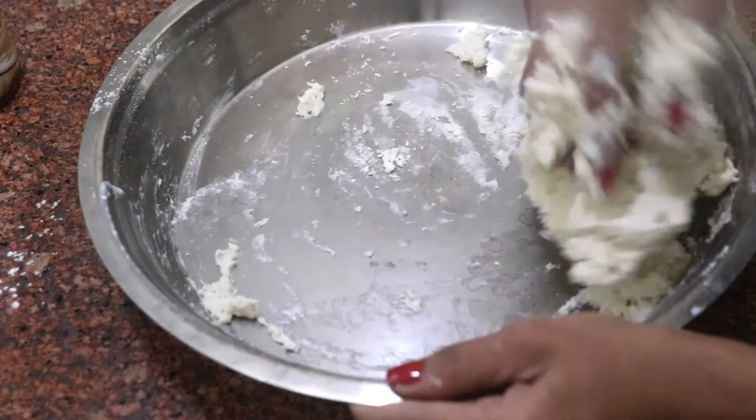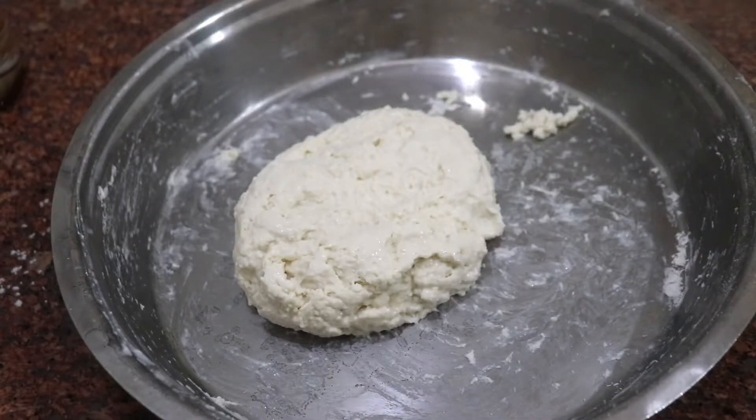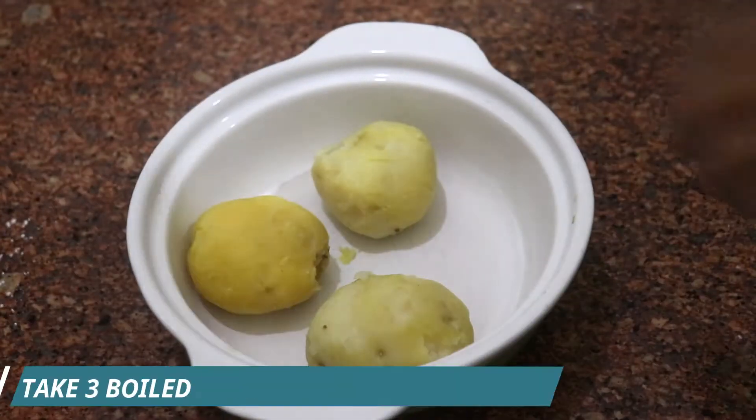So here our dough is done and it is soft and sticky. We need to keep this dough soft and sticky. Let's take 10 minutes to rest the dough. Now let's make the stuffing.